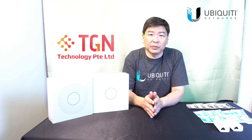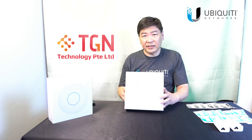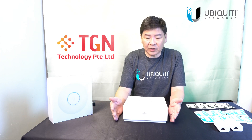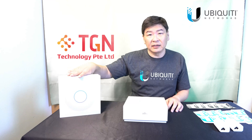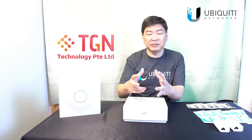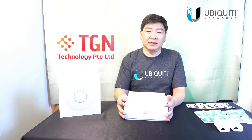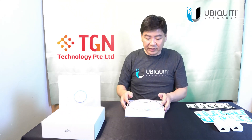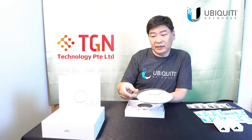These are the small things you have to be aware of and take note of. Now let's take a look at the unit itself as we open it up. So this is the packaging, and you can see that it's actually thinner than the U6 LR — definitely much thinner in terms of size. From what I know, the base is about similar to the AC Pro. You can see there is a plastic protection on the unit, as with the U6 Lite and U6 LR.